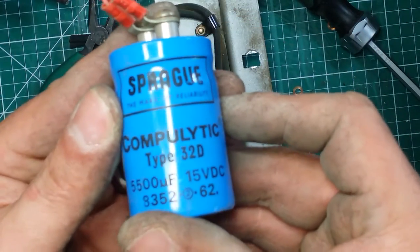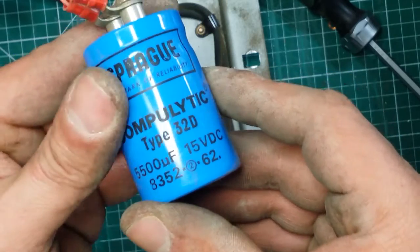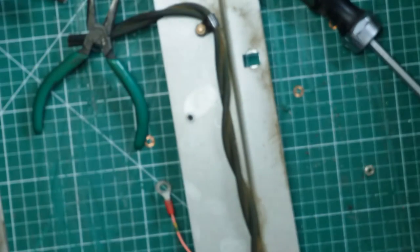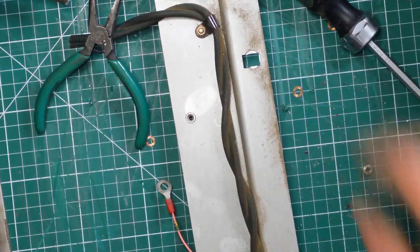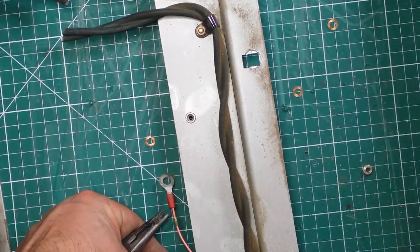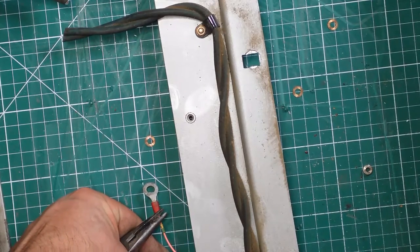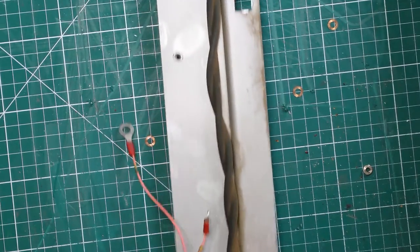So we've got a Sprague 5500, 15 volts. Over here we have a Refa 8 microfarad, 440 volt capacitor.